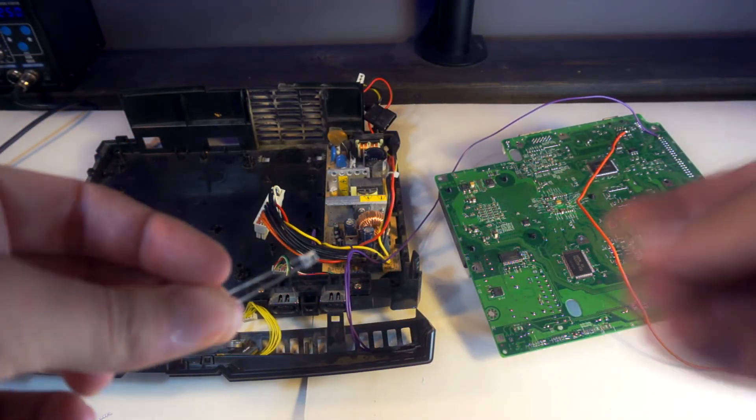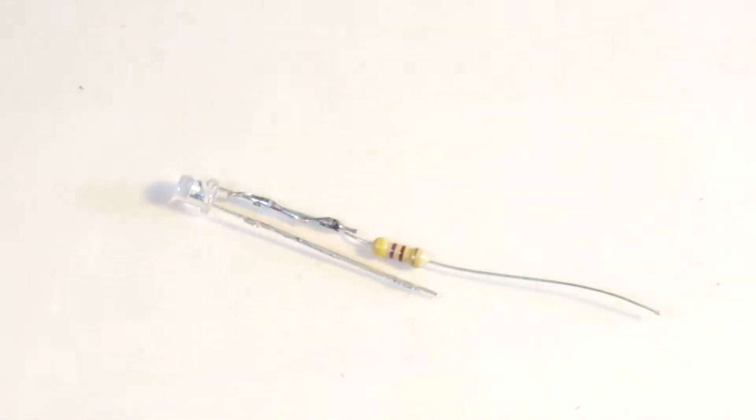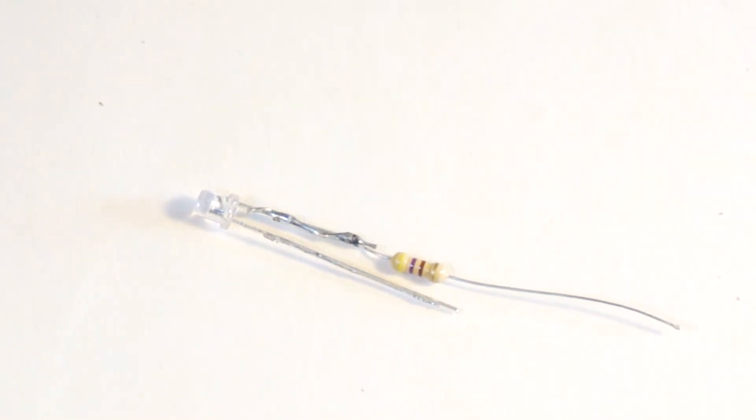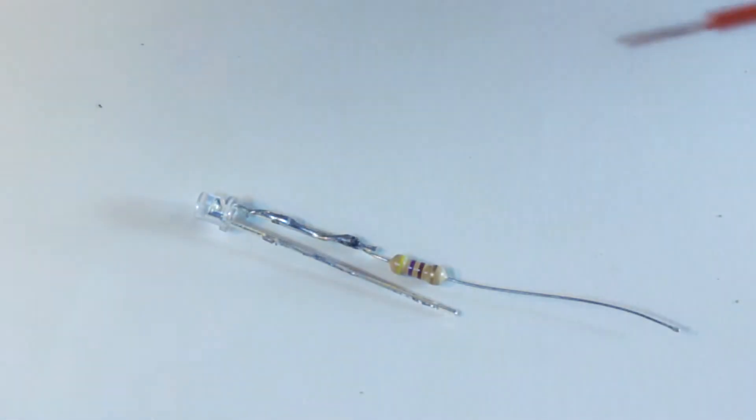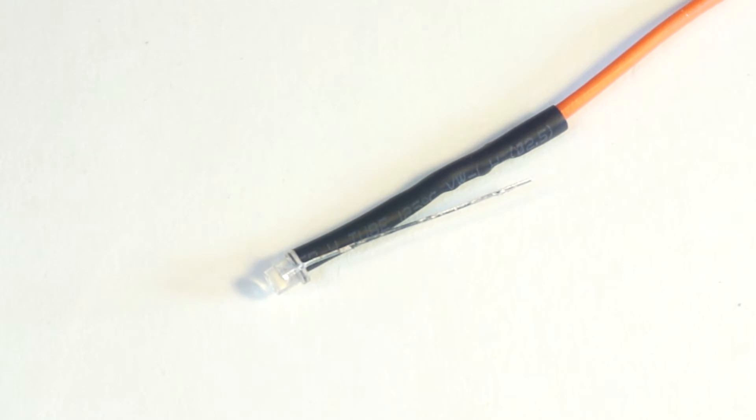Now take your LED and resistor and solder your resistor to the positive leg of your LED — this will be the long leg. Then take another length of wire and solder it to the resistor. Be sure to implement heat shrink to avoid shorting.